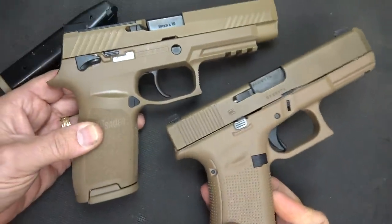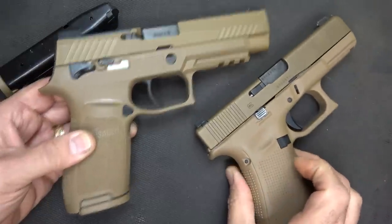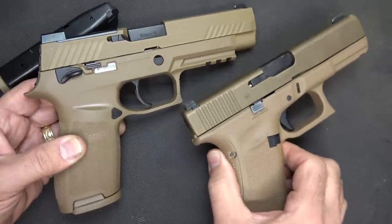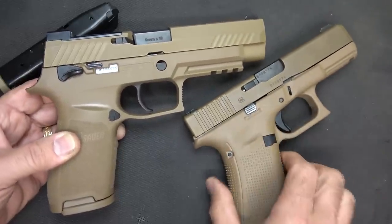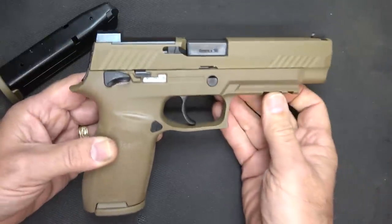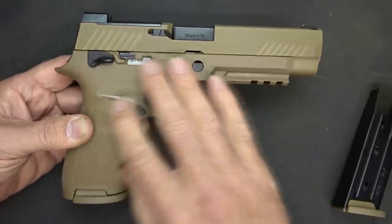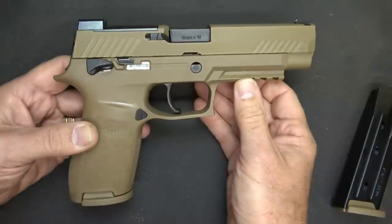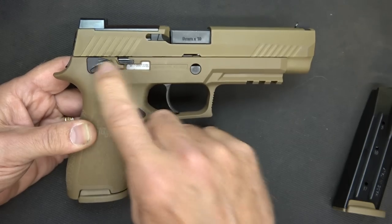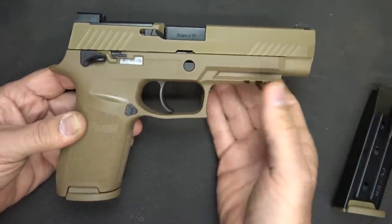The second runner-up was the Glock G19X, which is an excellent handgun. A lot of people were very disappointed — in fact, Glock even filed a lawsuit against the U.S. military for not choosing the Glock. But the SIG P320 M17 is now the official U.S. military sidearm. SIG has just released their Bravo model, which is completely black but otherwise the exact same handgun. There's also the commemorative model, which has the PVD finish with the original PVD-coated controls throughout.